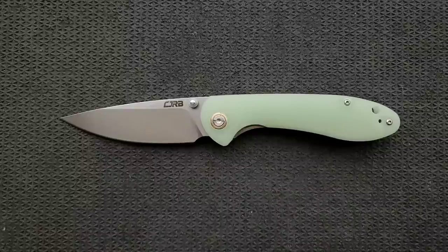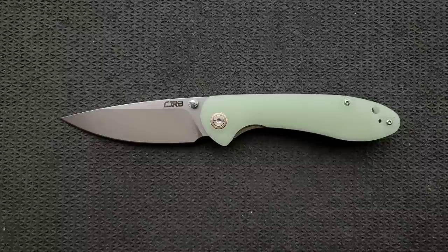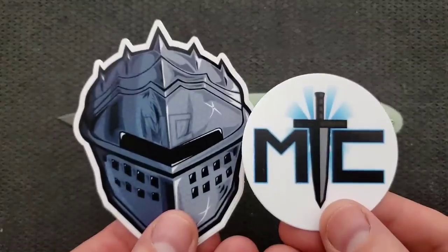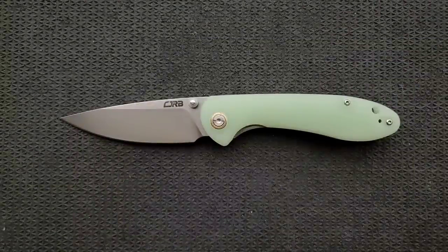This knife was sent to me by CJRB directly. I actually reached out to them after handling the Centros, which is easily one of the greatest budget folding knives that has ever existed. I took a look at all their stuff, saw this knife, and it looks like it has a lot of the elements I would have preferred on the Centros. So I reached out, and they said sure. Full disclosure, that's where it came from. Thank you also to my generous patrons — there's a Patreon link in the description.